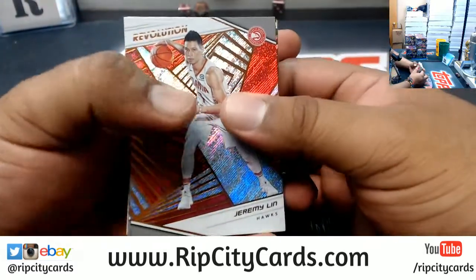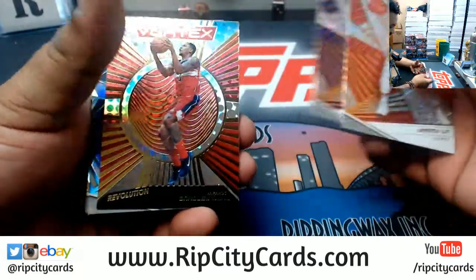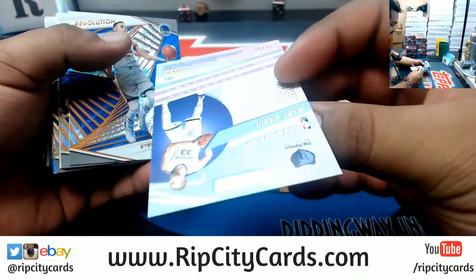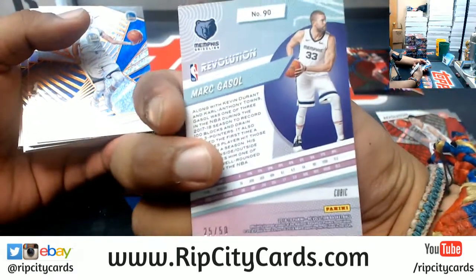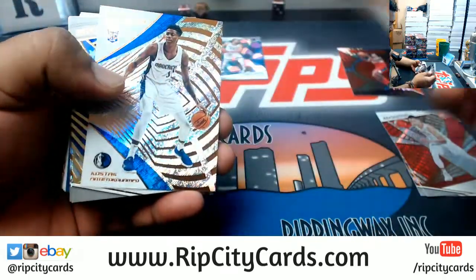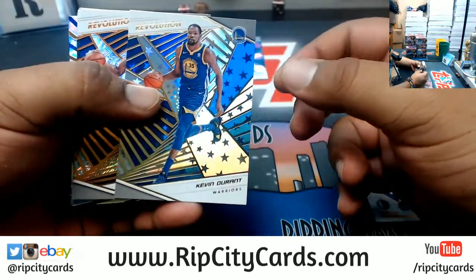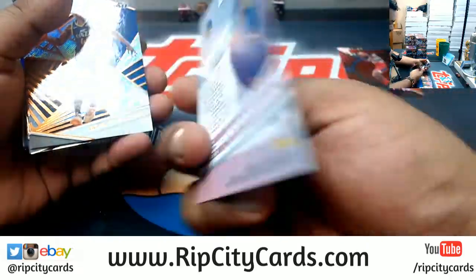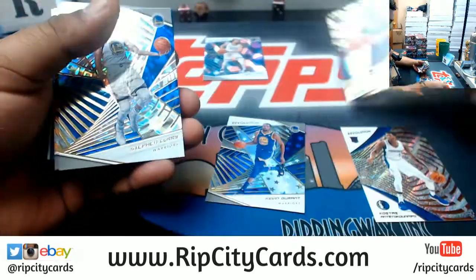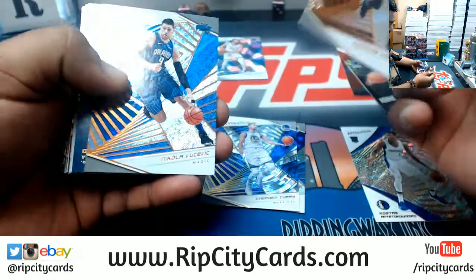I like that. I believe this is the cubic Marcus — all grizzlies — yeah, the cubic, numbered to 250. What I like about these is it tells you the variation on the back of the card. I like this year's design, man. Looks really clean, very nice. I like the simple designs. This is the astral for the Warriors.